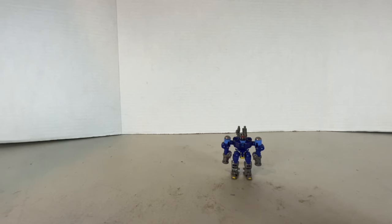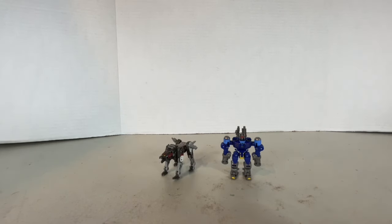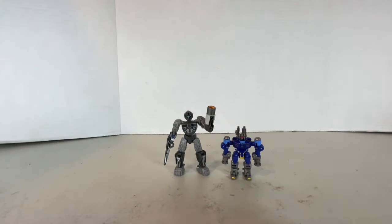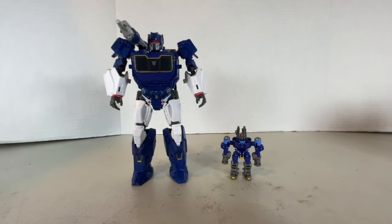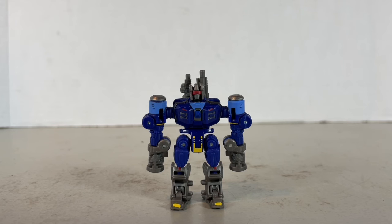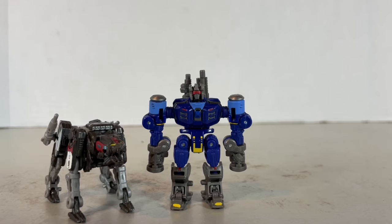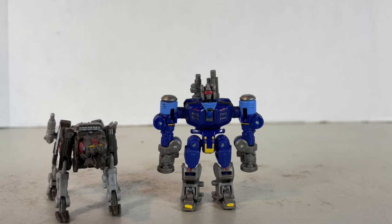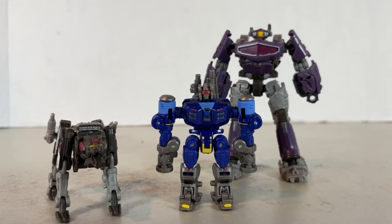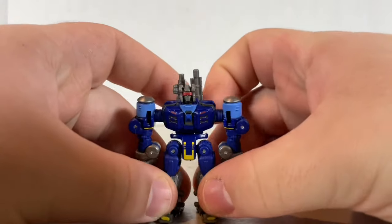Moving on to size comparison, starting with core class Mohawk — and no, your eyes don't deceive you, these are both core class figures that cost $10 each. Also compared: Ravage, core class Shockwave, and some Rise of the Beasts characters including Noah, RC, Novocaine, and B-127. Further comparisons with the latest Seeker Thundercracker, SS-102 Optimus, and Studio Series Voyager class Soundwave. This guy is pretty small — he's about half the size of a normal core class figure. There's going to be a Frenzy repaint of this figure, which I'm a little excited about. There's also apparently a core class Starscream coming, which should be about the size of Shockwave, and a Voyager class Shockwave, as well as a Skywarp repaint of Thundercracker.